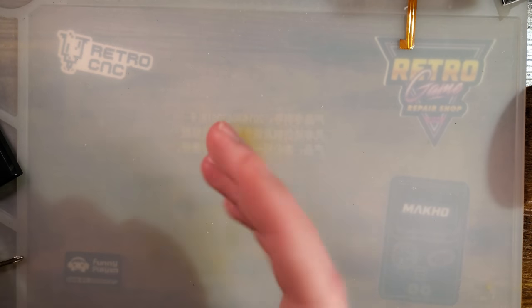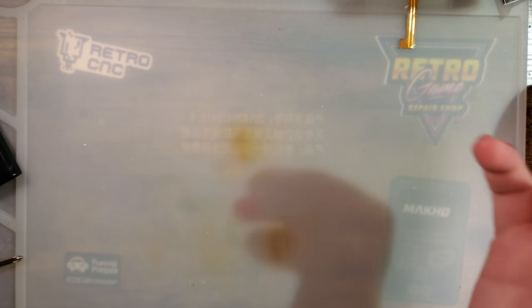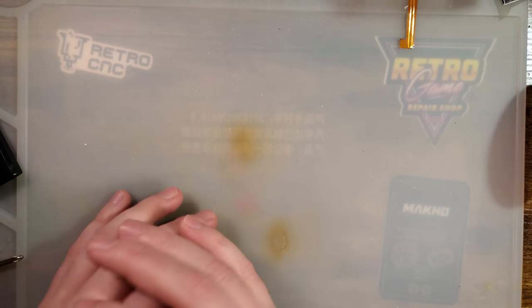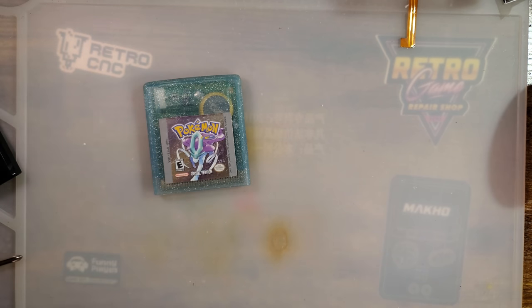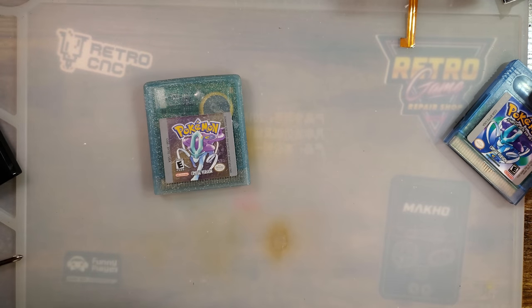I always talk about Game Boy shells, but I rarely delve into cart shells. For the most part, there hasn't been enough variance on the subject for me to really talk about, but that's kind of not so true anymore. You know, it used to be, a few years ago when I started this hobby, you had two choices when you wanted a shell for one of your favorite carts: the OEM shell or the cheap aftermarket shell. But that's not so true anymore, is it?